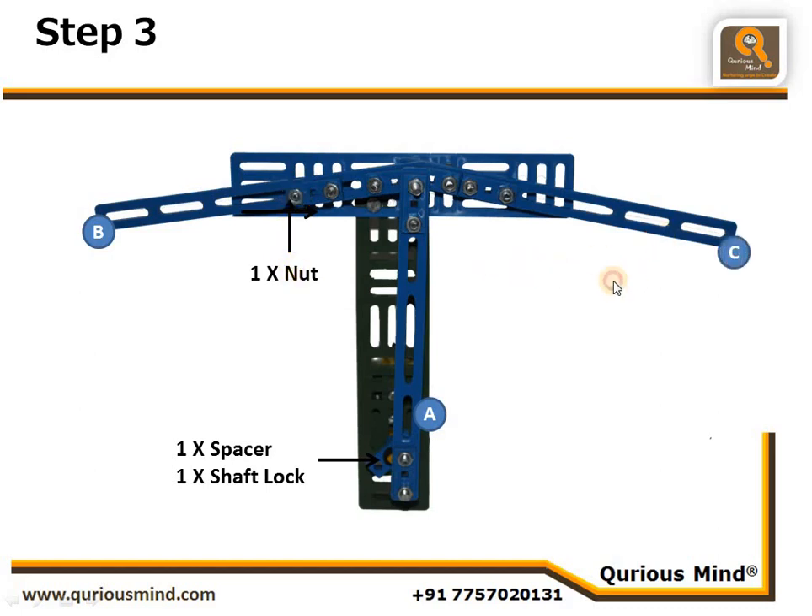Similarly, Assembly C is connected using a nut to the fulcrum point on the double bar — also loosely coupled, as these are joints. Then all three assemblies A, B, and C are connected together using a one-inch bolt and nut, loosely coupled since that is also a joint.